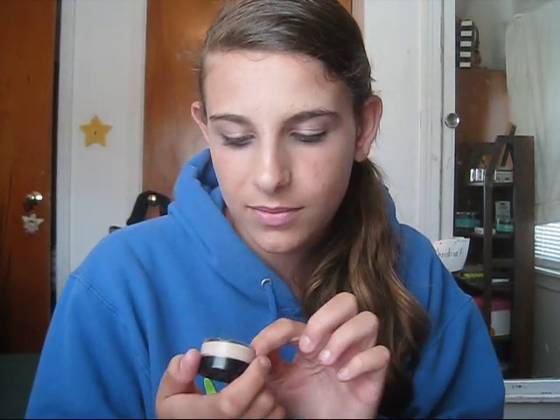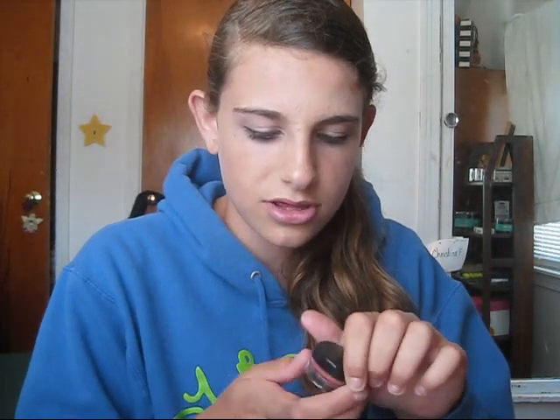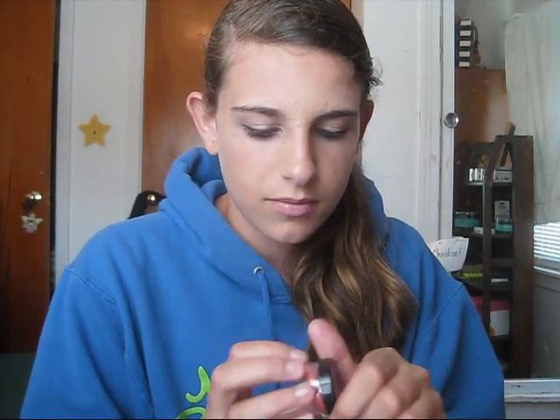Hey everyone, so this is going to be a review slash tutorial on this company and their name is Orglamix. I got sent three things and I'm going to show you guys a tutorial using them, but first I'll tell you a little bit about them. The company sells a whole bunch of stuff and all of it is mineralized. They have a really wide selection of pigments or loose eyeshadows, and since they're mineralized, they'll be really nice for your skin.